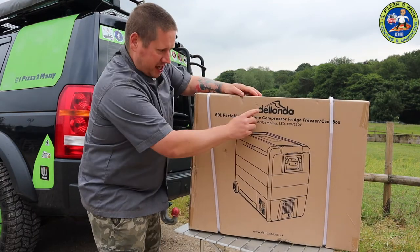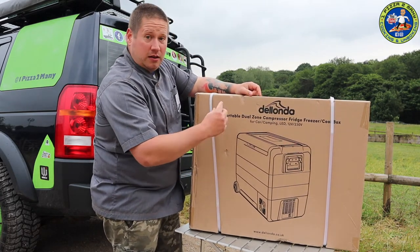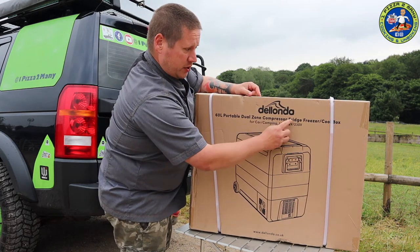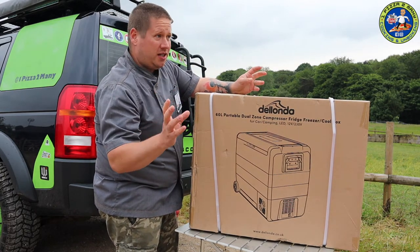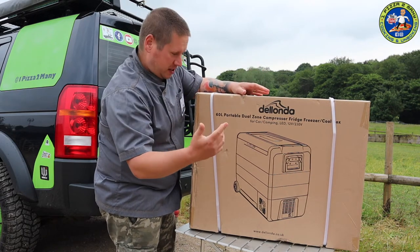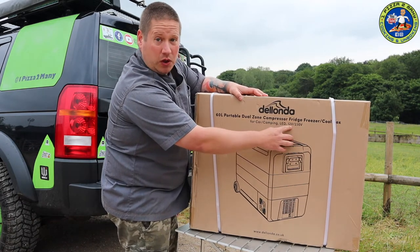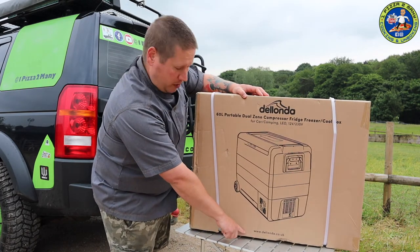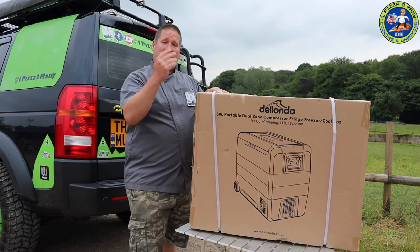So let's have a look at the box. It says Delonda, 60 litre - so 18 litres bigger than mine. Portable dual-zone compressor fridge freezer cool box. Dual zone - does that mean two compartments running fridge and freezer? We'll soon see. It's got an LED light, can be run on 12 volt or 230 volt, and the website is www.delonda.co.uk.